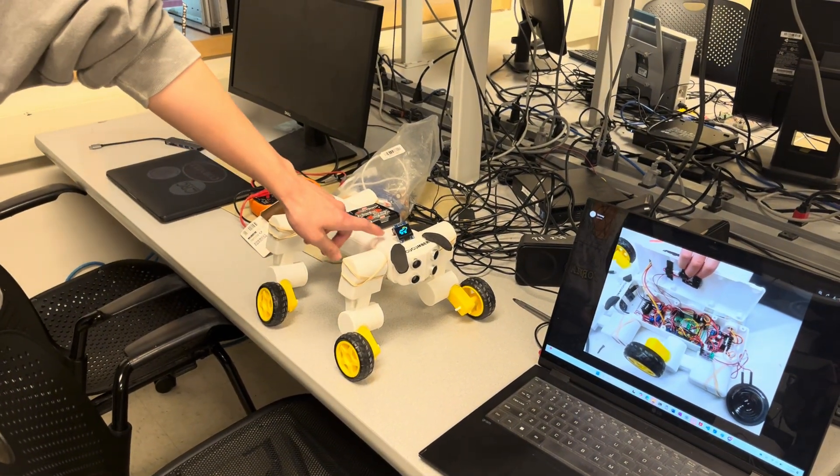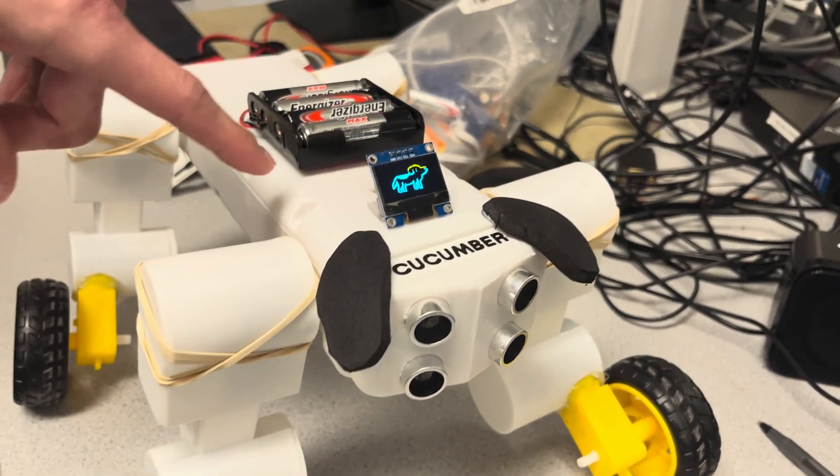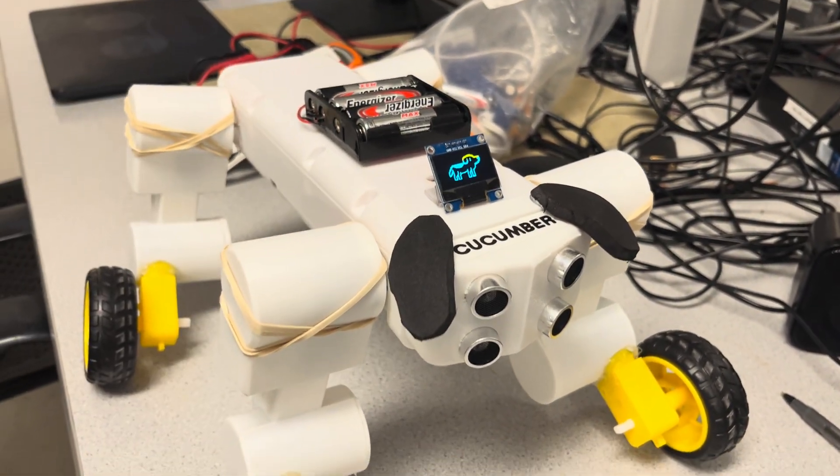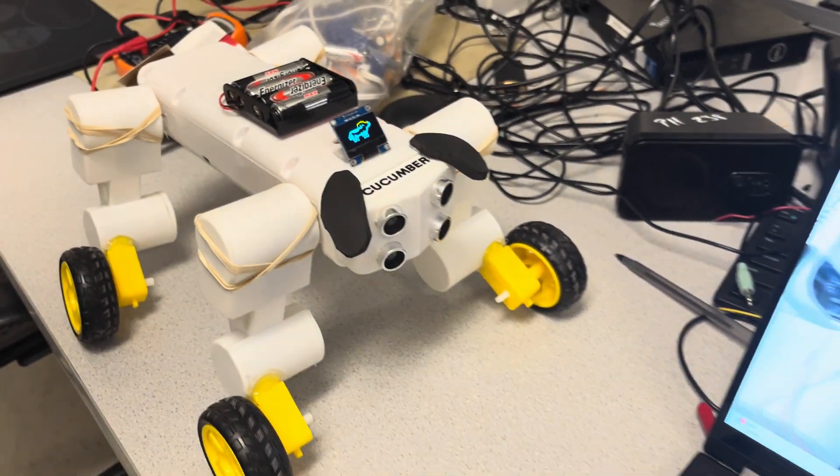We also have a mini OLED display, which we use to display emotions. It started out for debugging, but now we use it for cute displays of emotions. Additionally, we have a battery pack, so he's portable and wireless.